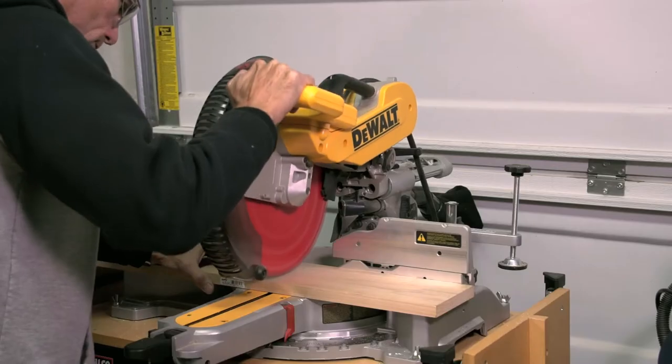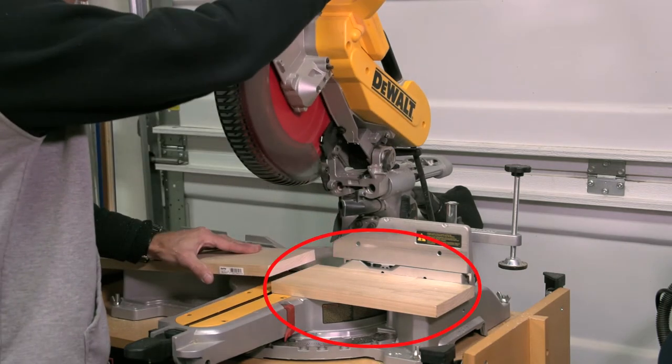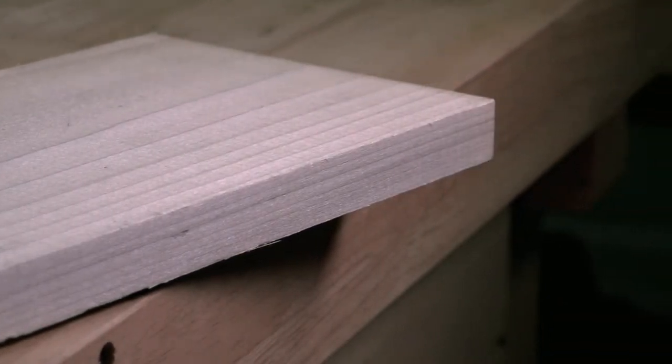Mark the end of your board, then cut off the excess. Save this scrap of wood because it's going to be used throughout our build. You can leave the edge square if you prefer, but that's a little dull, so I'm going to run a chamfer around the board to dress it up a bit.